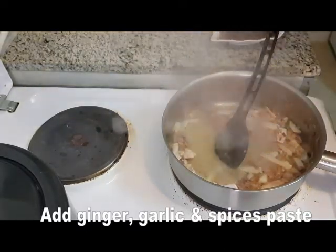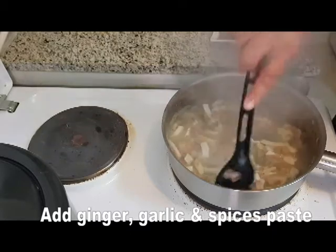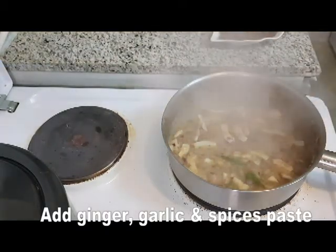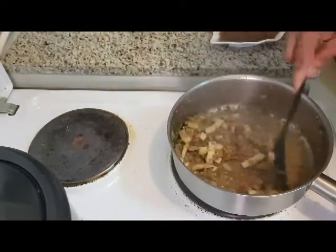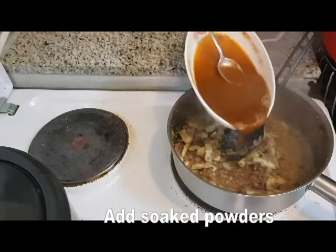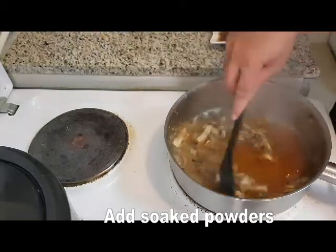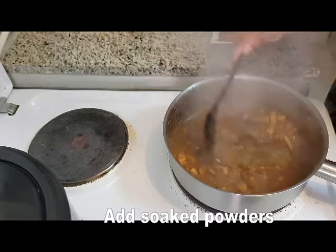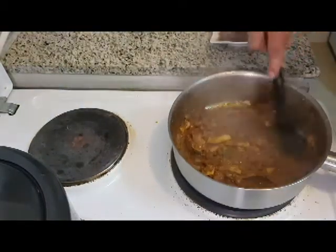We use the ground spice mixture. Now I think we should cook it in the oil. We shall cut it into the oil and cook it accordingly until the oil comes through.